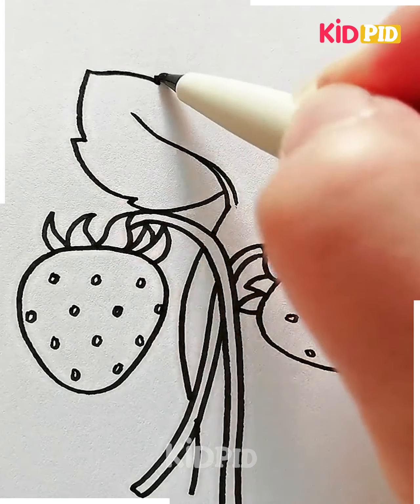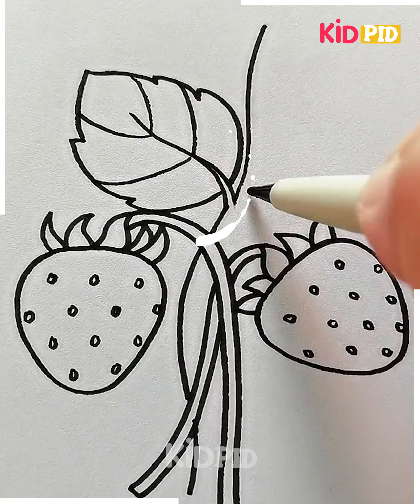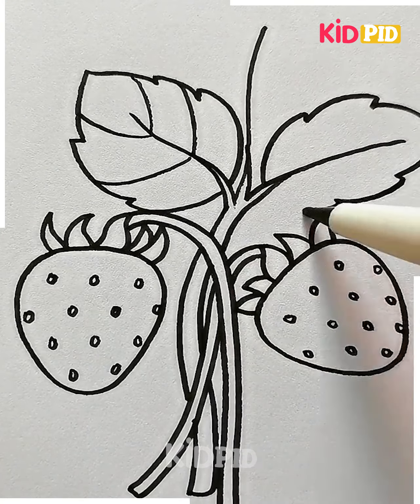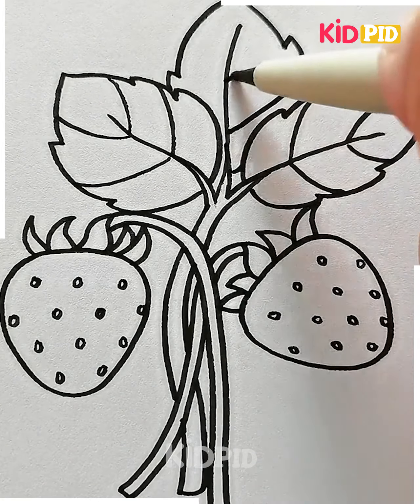After drawing the leaves we are going to color it as well. We all know strawberry is red, so we are using red color for the pulp and green color for the leaves — look how beautiful this drawing is looking.